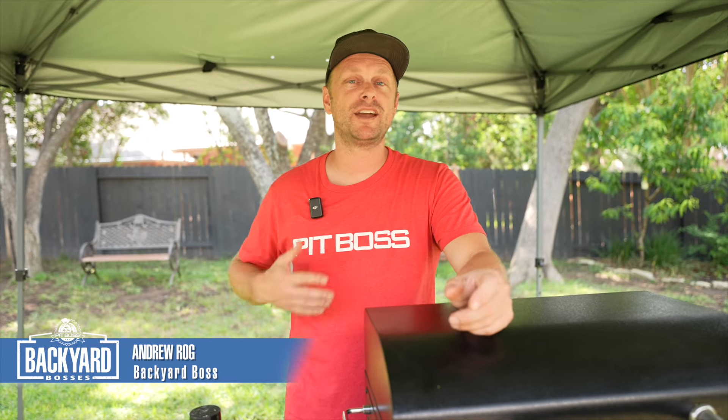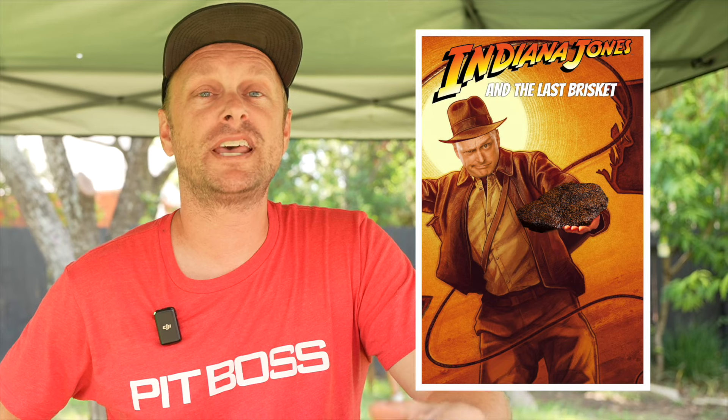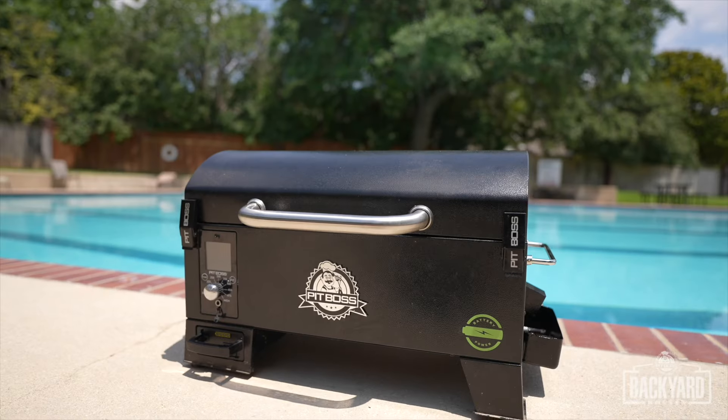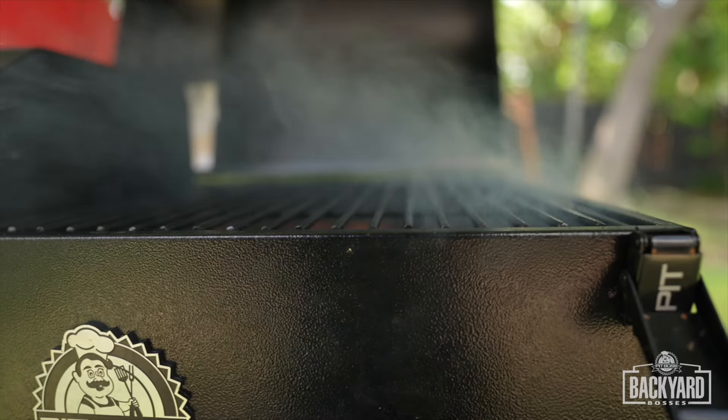Welcome back to another Pit Boss Backyard Bosses. My name's Andrew, better known as the Grill Sergeant. You may remember me from such films as Fast and the Flavorous and Indiana Jones and the Last Brisket. We are going to be making something so quick and easy today on the Pit Boss Battery Powered Tabletop Pellet Smoker.